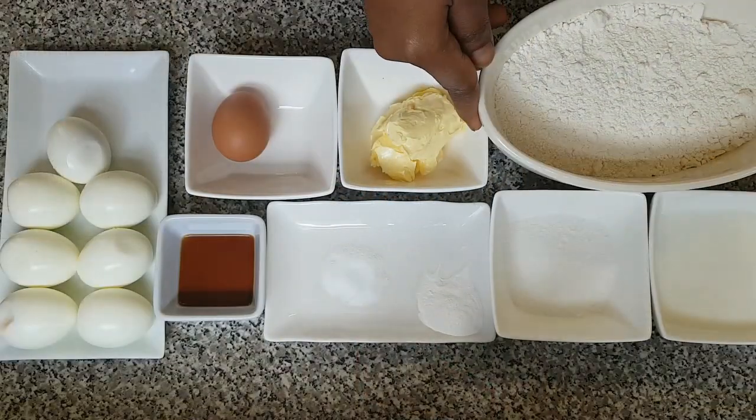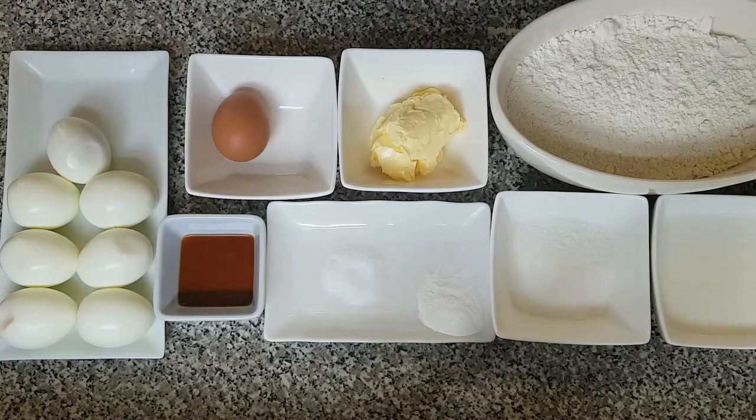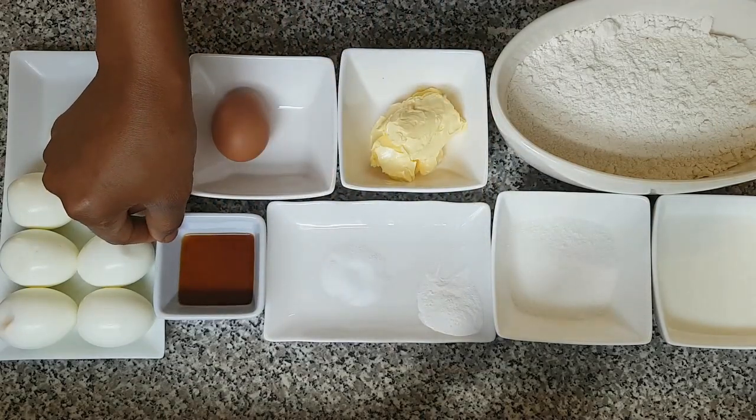Today I'm going to be showing you how to make oven baked egg roll. So let's get started. Here with me is plain flour, milk, sugar, baking powder, and salt. I'm using vanilla flavor.